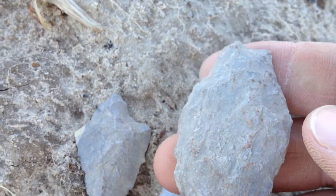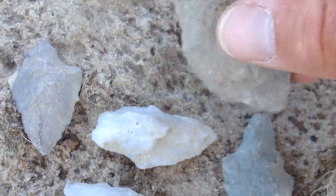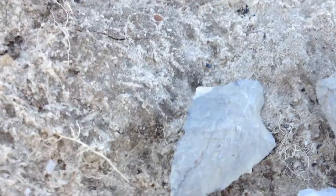Nice, basic field points. That's a fairly big piece right there. Got the cortex on the back. Just good artifacts.